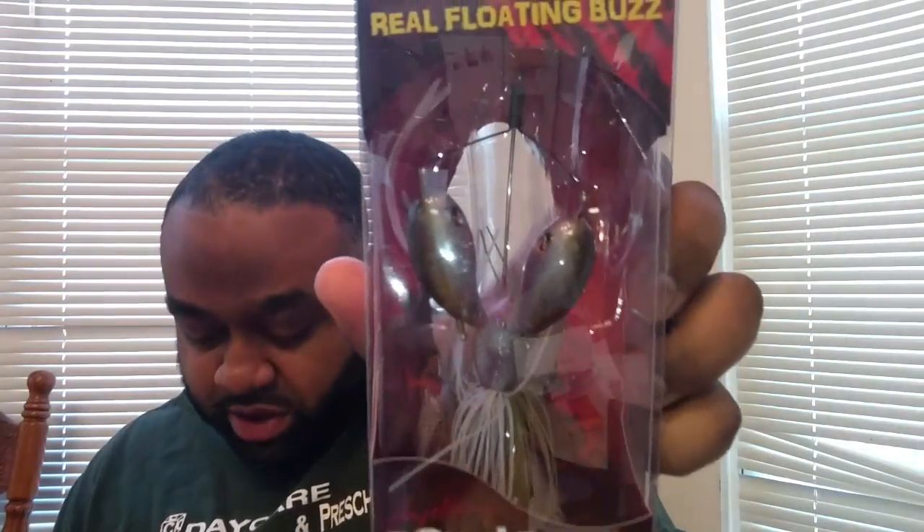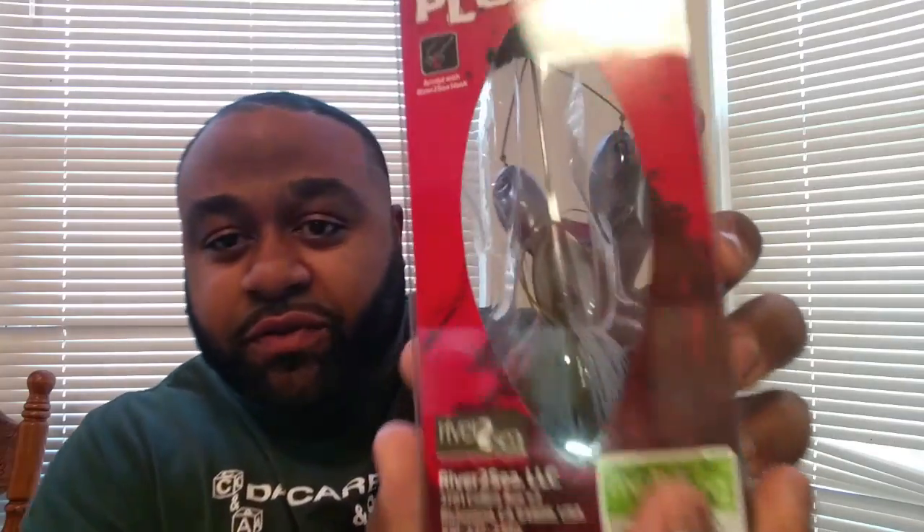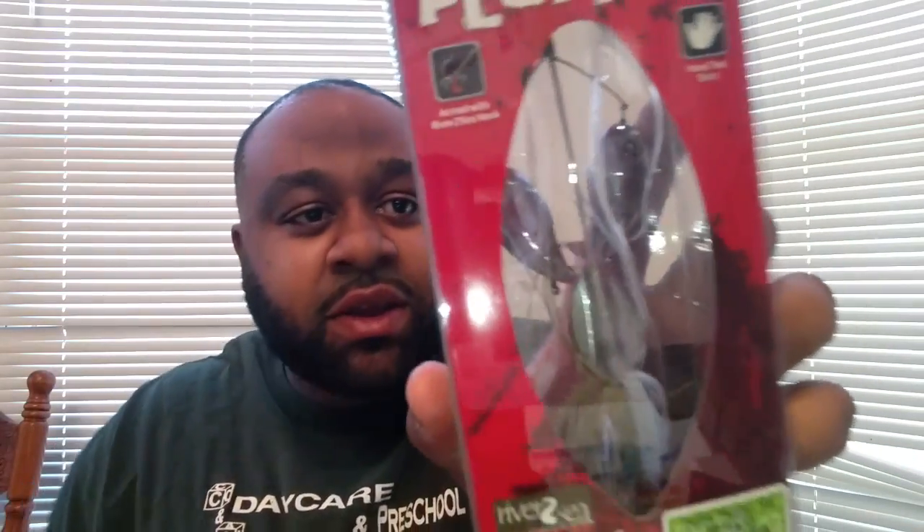Yeah, it's a full pack of that. Oh, what's this? It's a Double Plopper! This costs $17.84. I like this — it's a monkey butt color from River to Sea. Looks like there are three ploppers on here. That's pretty neat. It weighs five and five-eighths ounces, so it is pretty light.